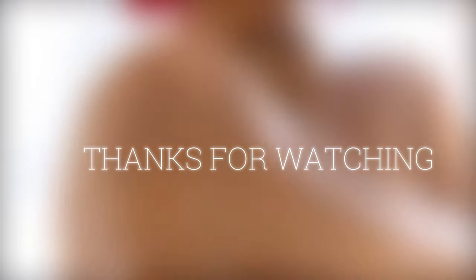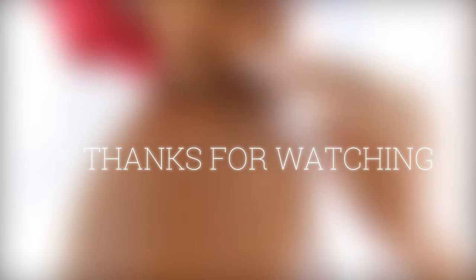Thank you guys so much for watching my shower routine. See you guys in the next video, bye guys!